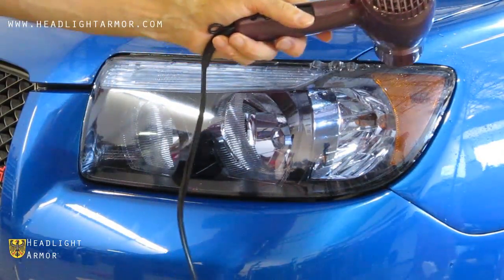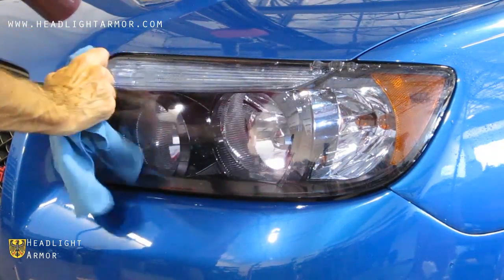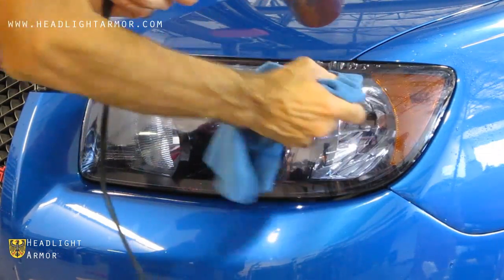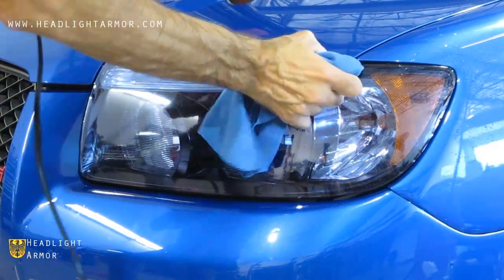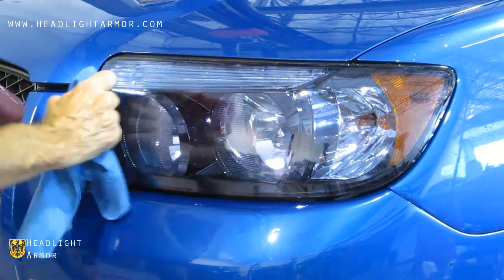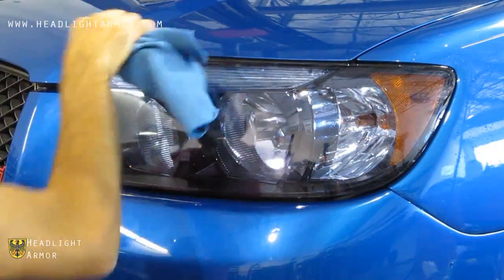Warm one of the remaining areas with the hair dryer and use very firm squeegee strokes, working the material a little bit at a time until all of the edge is set. Once set, go over the edges with firm squeegee pressure and your hair dryer to make sure the edge is set.